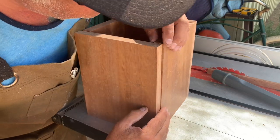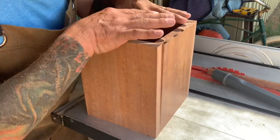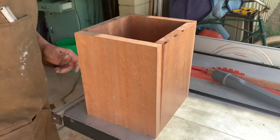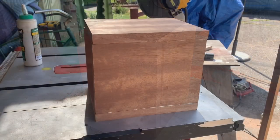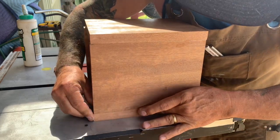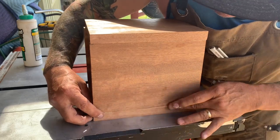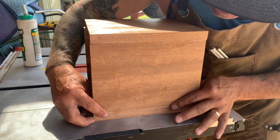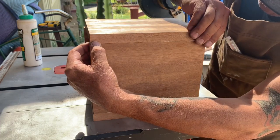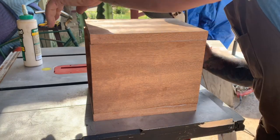I'm really satisfied with the shape and everything fits very square, so I'm going to go ahead and start gluing these four sides together. Then I'll make the top and the bottom afterwards. I'm just making sure everything is nice and square before clamping.